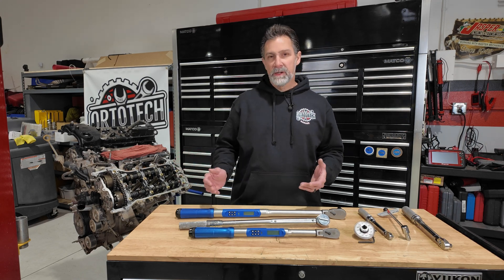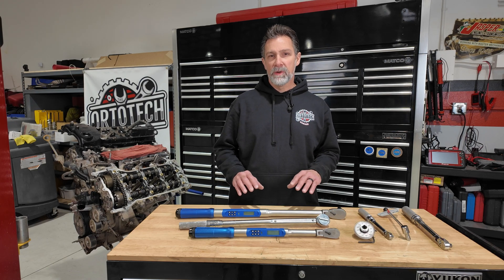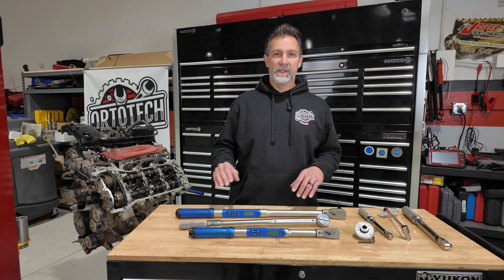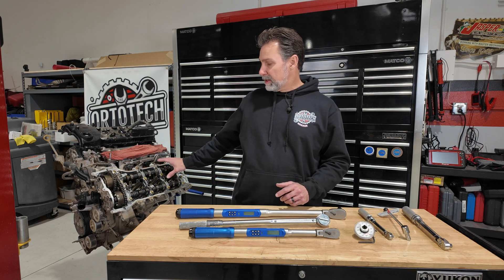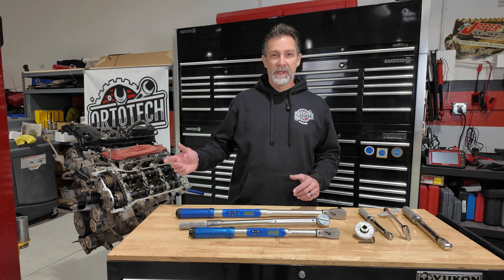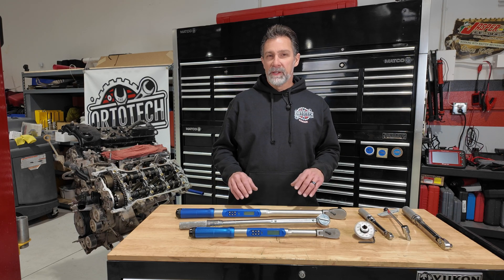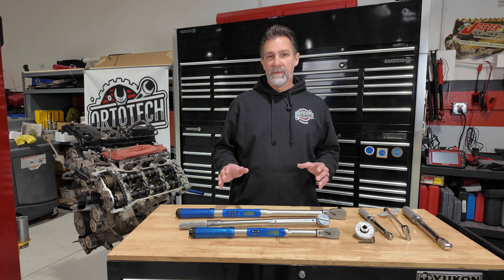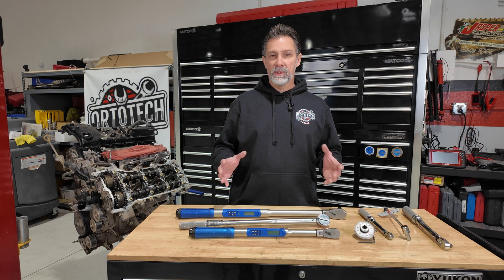I've got an engine next to me, and this is probably the most critical time to be using your torque wrench. Anytime we're working on something extremely delicate like this, the torque specs are absolutely critical. If we're tightening down camshaft bearings, cylinder head bolts — all those things absolutely have to be torqued. And there's always a procedure and a certain sequence that you may have to follow, with multiple steps in how you tighten them.